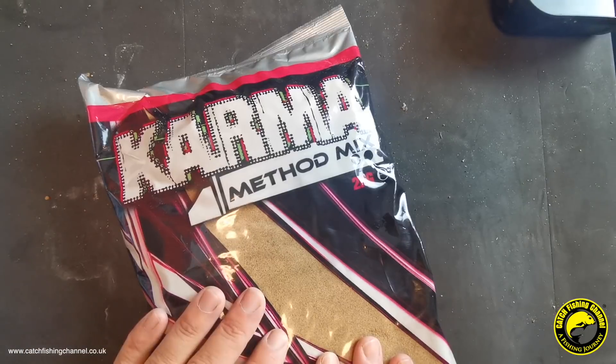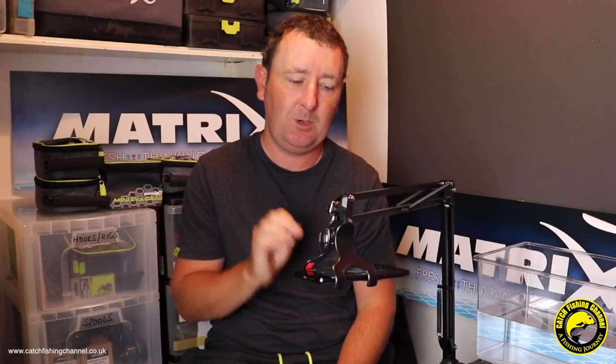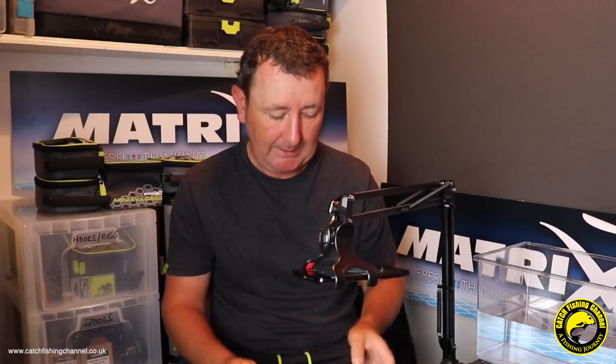This mix is quite a fine mix and it is available in one kilo and two kilo bags, so be very careful if you are buying or trying to purchase this online or from a tackle shop online, because they don't always advertise what size bags this groundbait actually comes in.